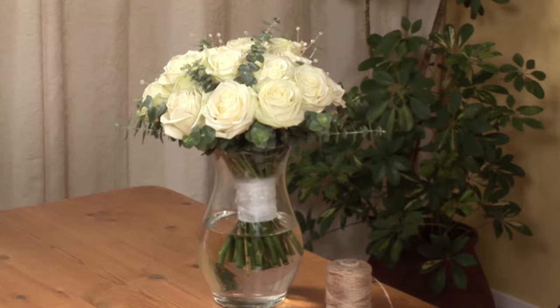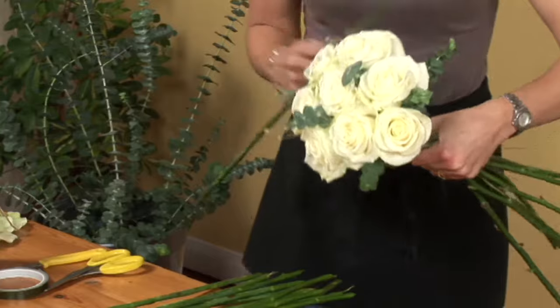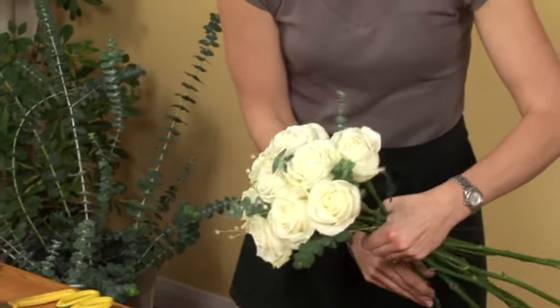Before you start a project, such as the Rose Wedding Bouquet, which involves a spiralling stems effect, it's a good idea to practice the technique first.